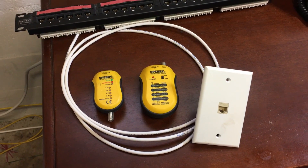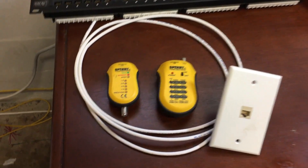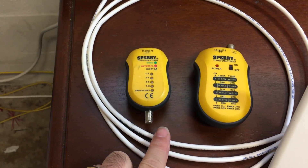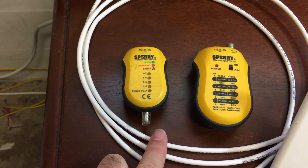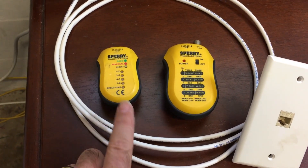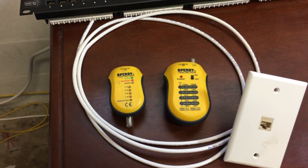Hi everyone. In this video, I'm going to show you how to use a cable tester for basic network troubleshooting. This right here is a Sperry 64202 cable tester that you can get online or at big box stores for somewhere around $30. They have much cheaper versions — not Sperry's — but you can get one for as little as $11 or $12 online.